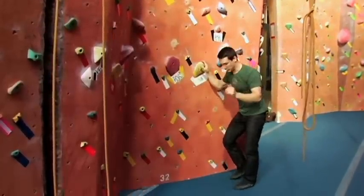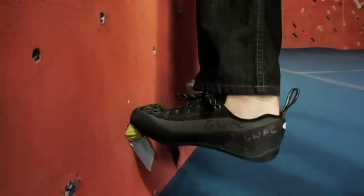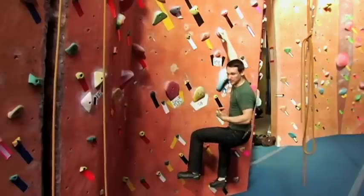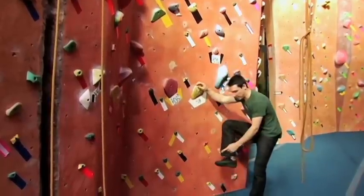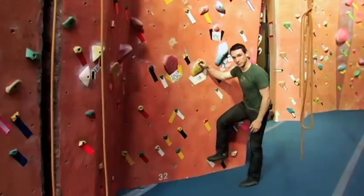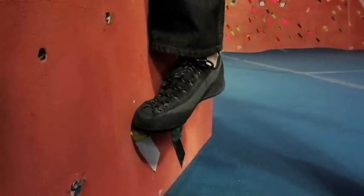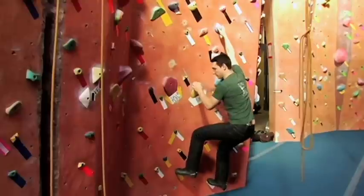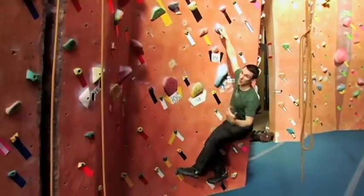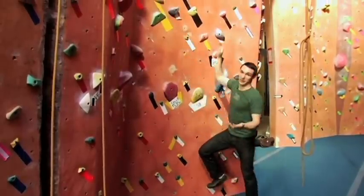Most people just step with their big toe on the piece. But a really cool technique is to instead rotate your foot and step on your pinky toe — this is called a backstep. By stepping on your pinky toe, you go from your big toe to rotating to your pinky, and what that does is pull your hip into the wall. So now you're no longer fighting gravity, and it gives you those extra inches you need with less energy.